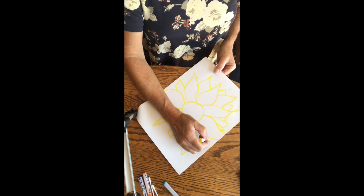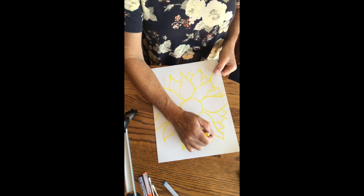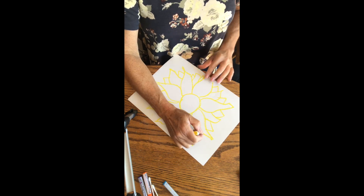These are just little tiny pieces because they're going to be the petals in the very back, so you're not really going to see the entire petal.